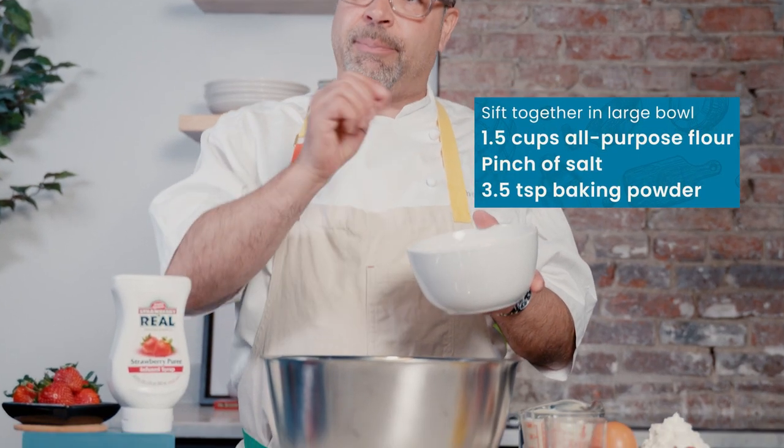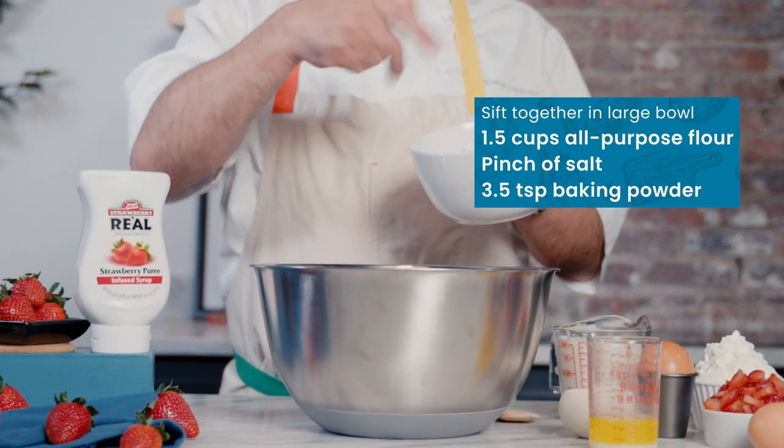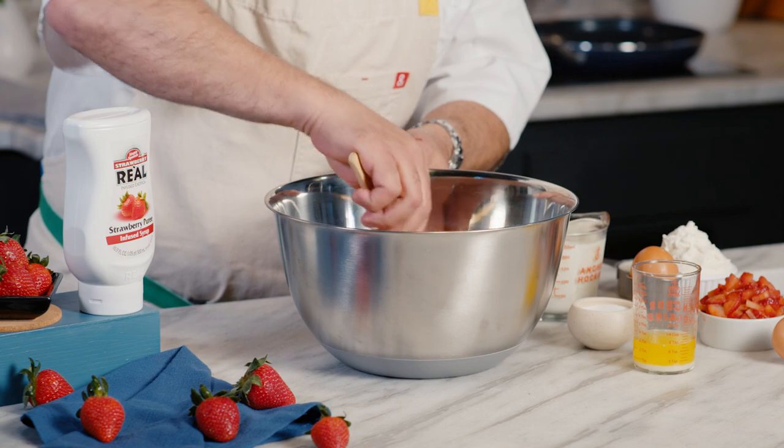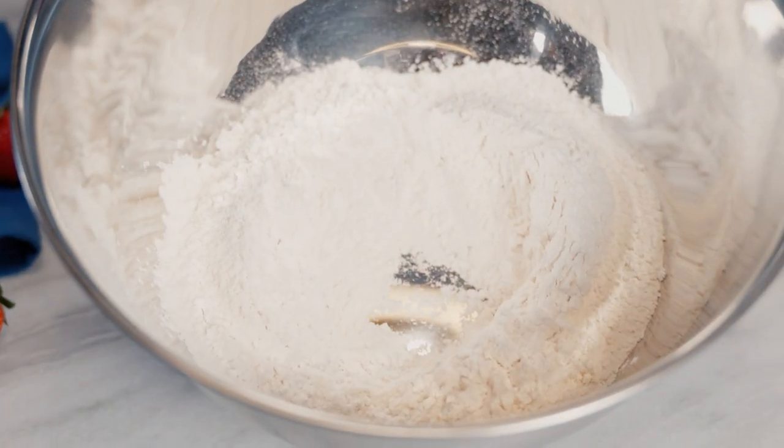What I have here is my flour, a pinch of salt, and my baking powder already sifted. So we're just gonna go right into there. We're gonna make a little well, just a little area to add my ingredients in.